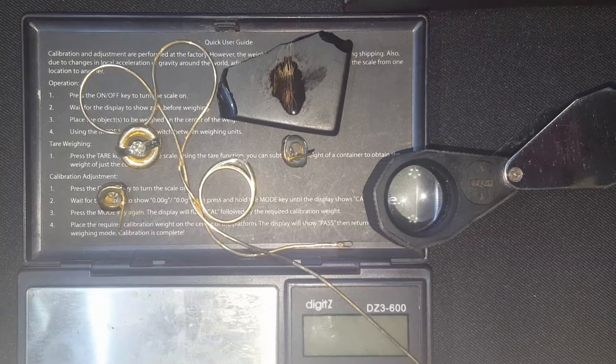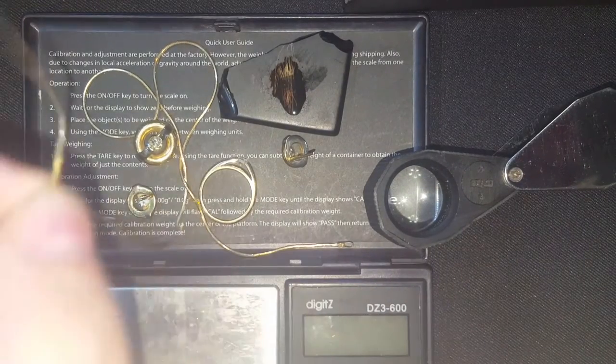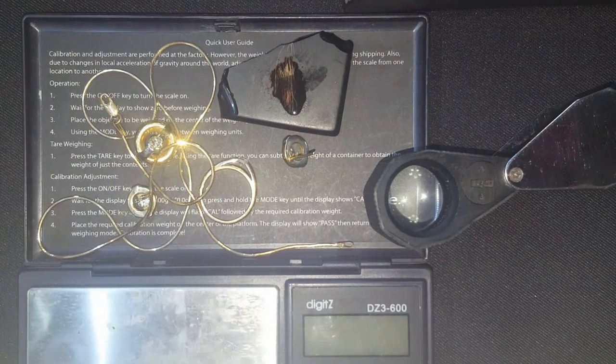I really encourage all my silver and gold stacker friends to put out some ads and buy this stuff. I never pay more than $10 under spot price per gram, so on an ounce of gold — 31 grams — that's $310 in free gold per ounce. Most of you are paying premiums, but if you want to stack faster and cheaper and pay under spot, that's the way to do it. I basically picked up the diamonds for free — $500 in gold and $250 for the diamonds.